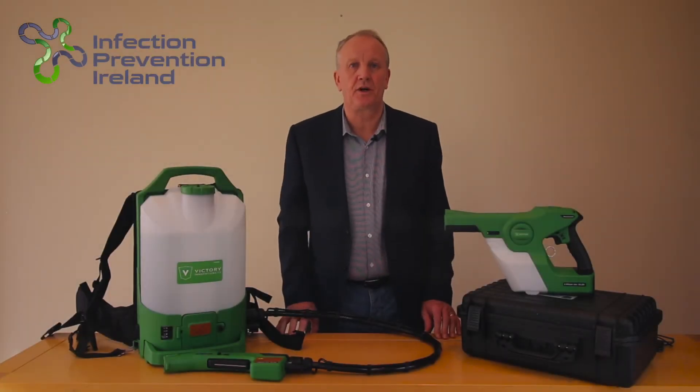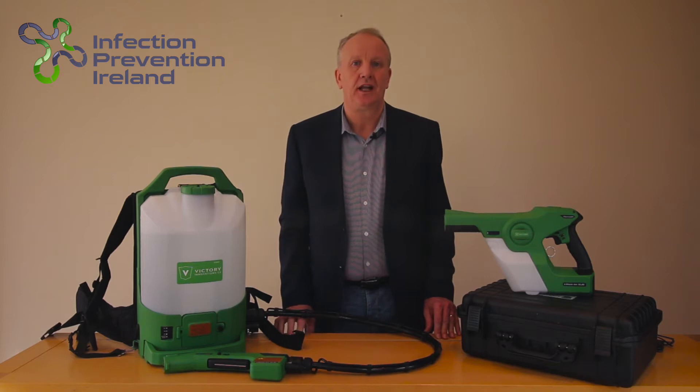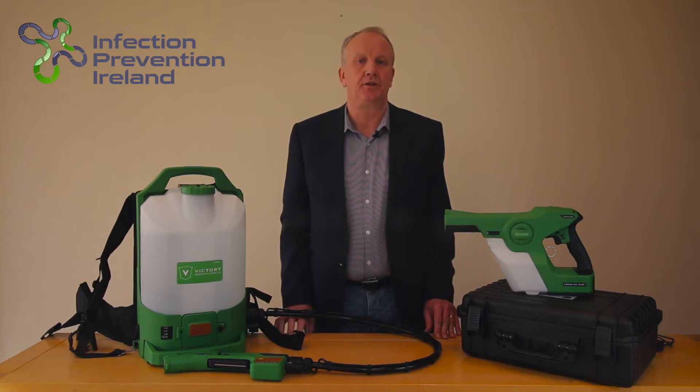Hello, my name is John Carroll. Please watch this video — it'll be very important to you if you want to know how to slow down or stop the spread of COVID-19. I'm going to show you a proven scientific method which is currently being used around the world in the fight to stop COVID-19 spreading by human touch.